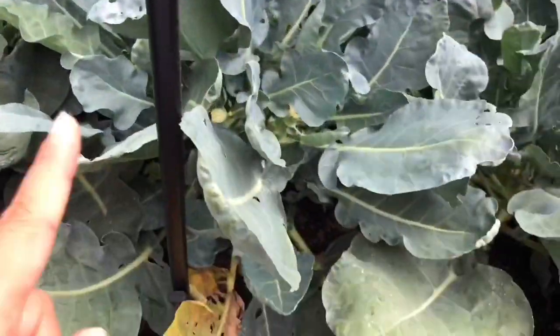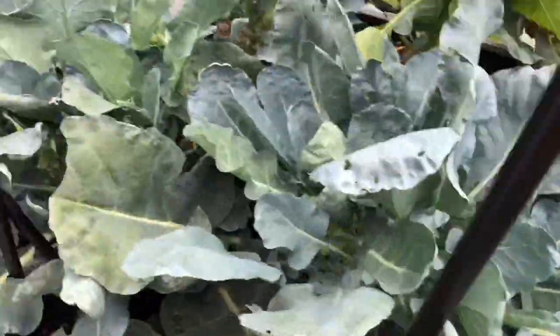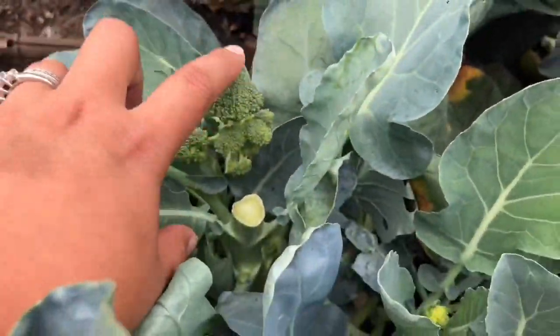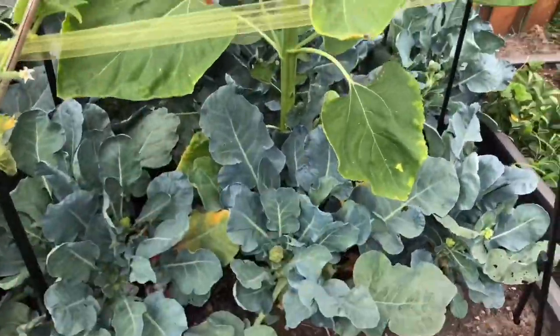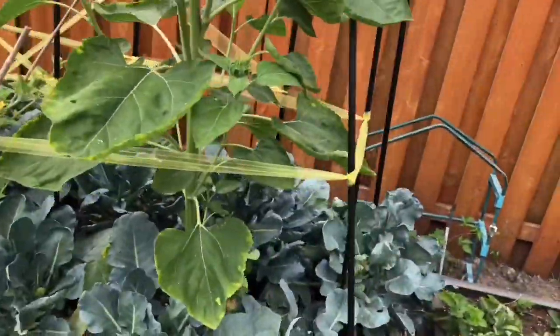And this is a plot of broccoli. I picked the big head already, so now it's bearing small broccolis — baby broccoli. This one's ready — it always starts like this; in one plant we have multiple baby heads. It's all broccoli.